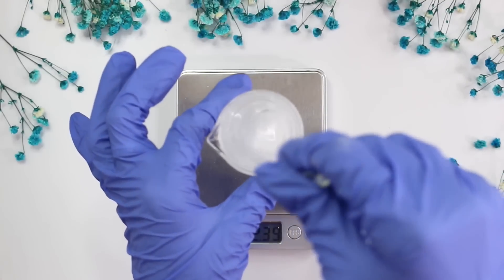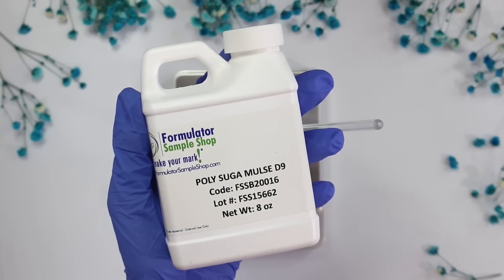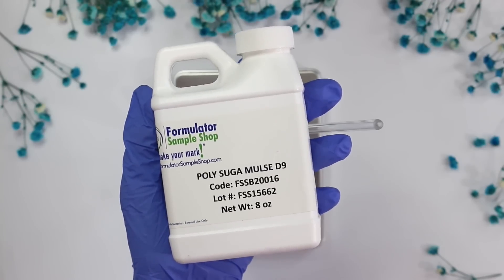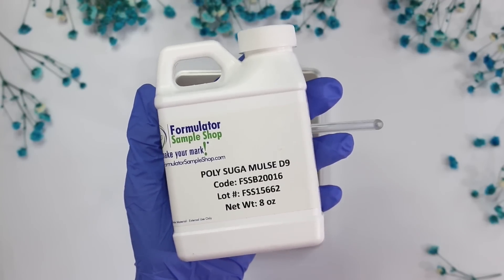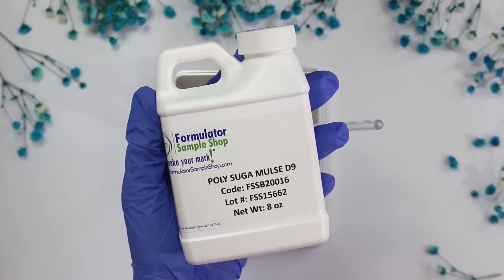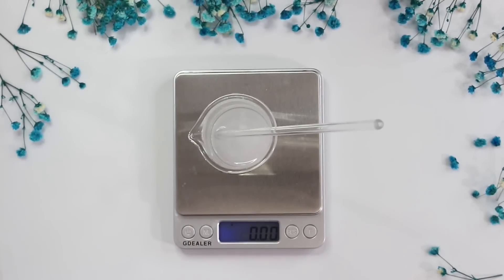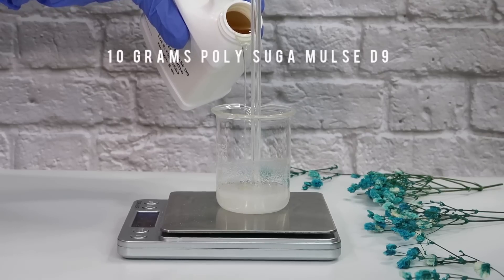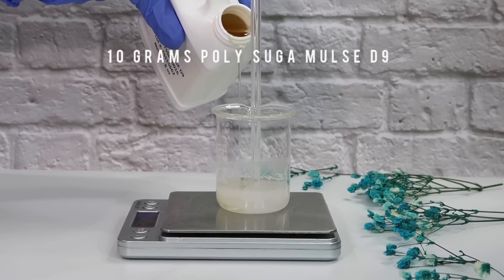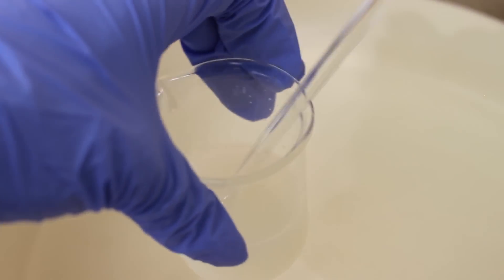Mix the two together — the salicylic acid won't fully dissolve yet but will look slightly cloudy. Then we add polysugamol D9, a solubilizer that keeps the salicylic acid dissolved and suspended throughout the formula. Without it, the salicylic acid will recrystallize. I'm using 10 grams of it. You could substitute polysorbate 20, polysorbate 80, Tego Sol 61, or any other solubilizer.